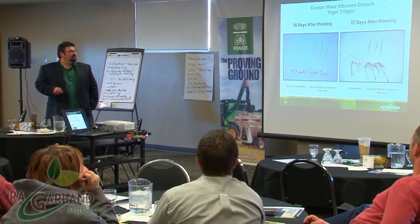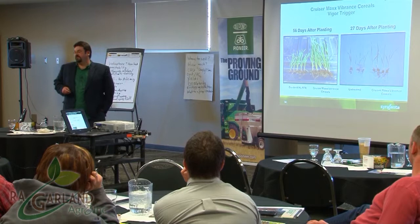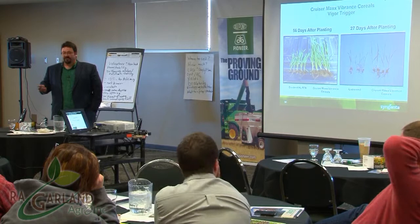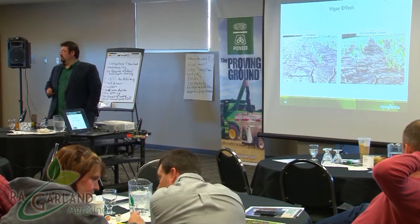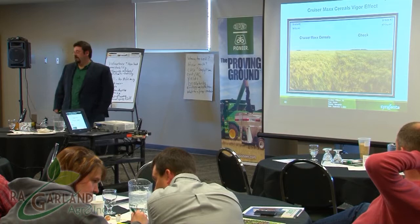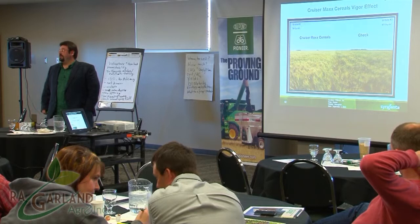Here are some field trials — 18 and 17 days after planting, then the same fields 27 days after. I've also brought some plant samples that I'll pass around so you can physically see what they look like. The vigor effect works not only on cereals but on pulses, canola, and soybeans as well. At the end of the day: 54 bushels an acre versus 49, grade two versus grade three, and harvesting a couple days earlier — every day counts in the fall.